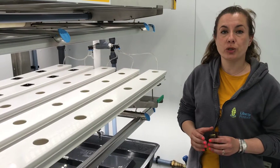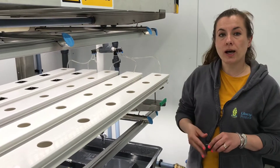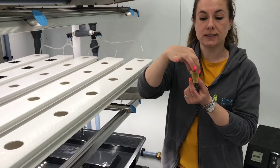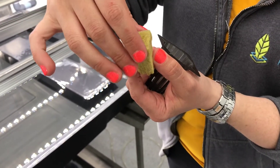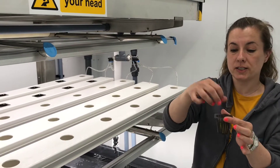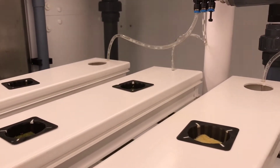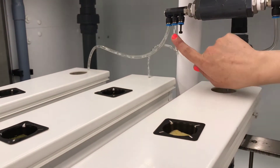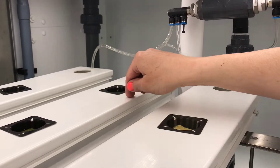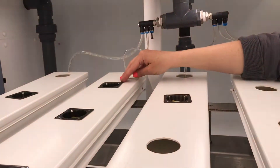Another system we use in vertical farming is this one here, known as nutrient film technique. We grow our plants in these little rock wool cubes — they have a little hole that you can plant the seed in. You leave it to germinate there and then pop it into this little plant pot which has holes inside. You can then pop these into the nutrient film system and several times a day plants get a small amount of nutrient solution through these tubes, flowing along this guttering so the plants can take up the nutrients from the solution.